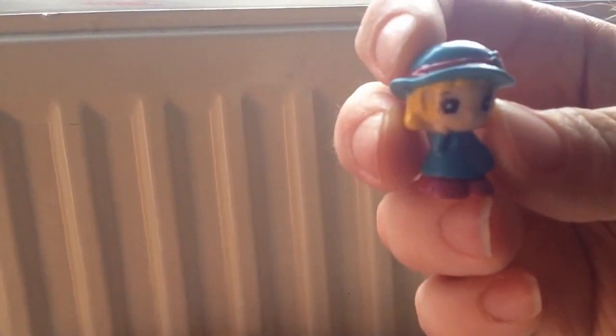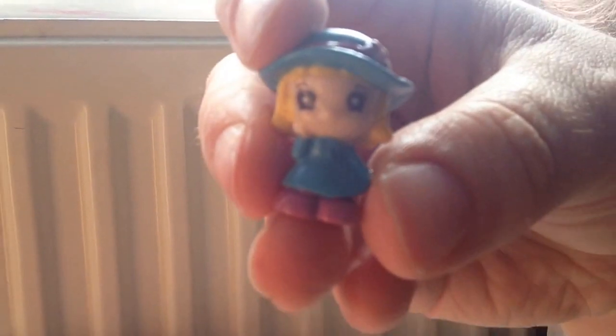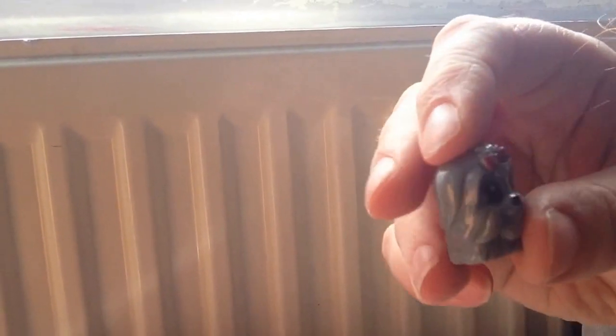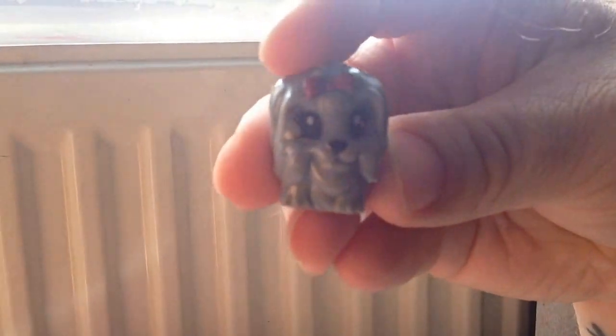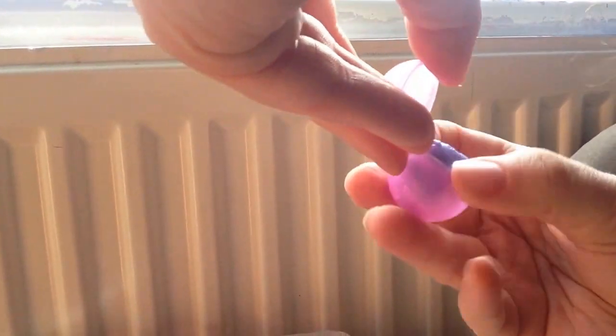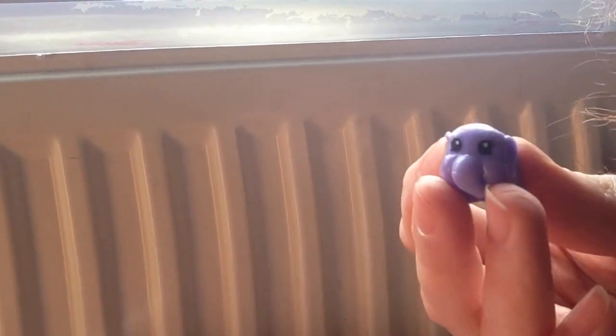This is number 31. And this is the last of the unclear bubbles, and I have the four coloured bubbles. And this one is number 42. So first of the coloured ones, and here is this little elephant, and here is number 48.